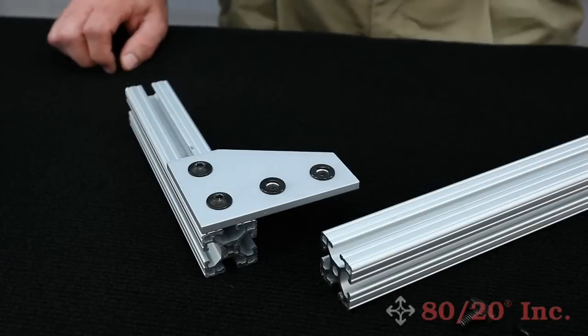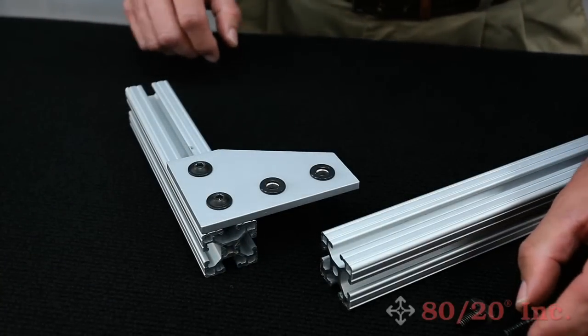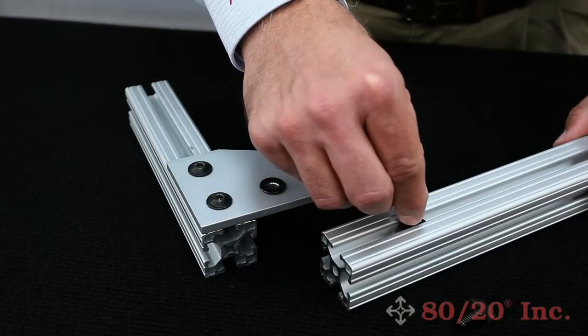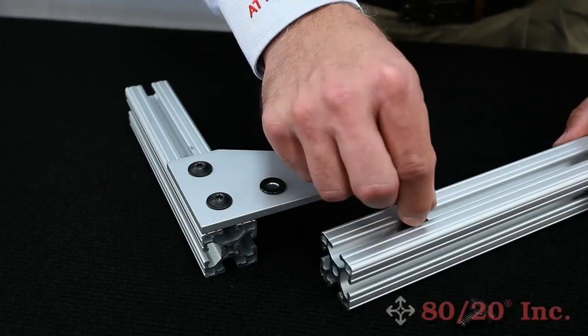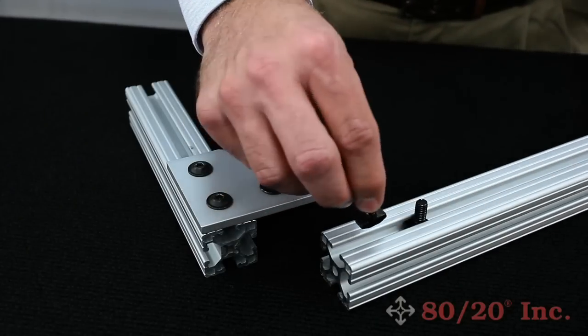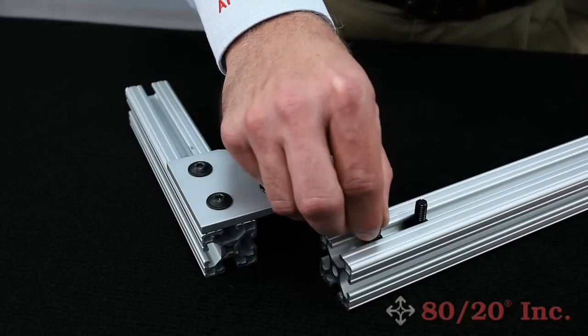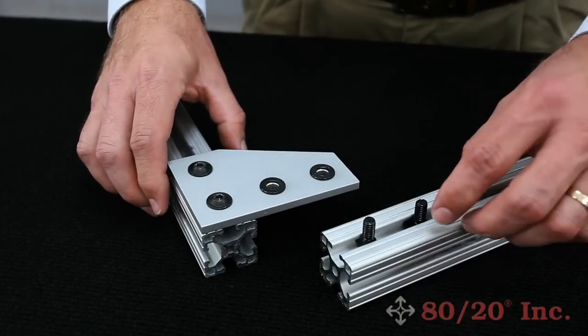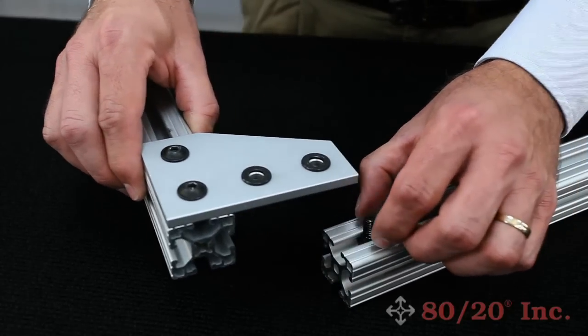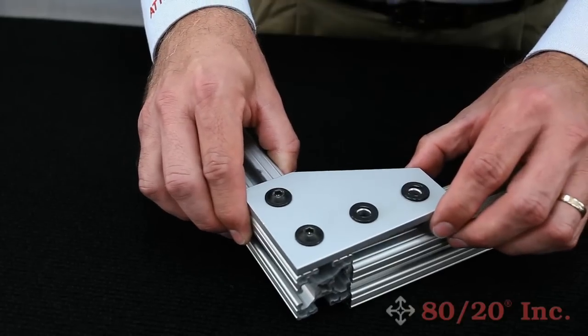There are two types of T-slot studs. The economy slide-in T-slot stud must be loaded from the end of the bar, and has a square collar that prevents it from rotating once it's in the slot. The drop-in stud simply drops in the side and rotates 90 degrees. Once those are lined up, you can lay your joining plate on top.